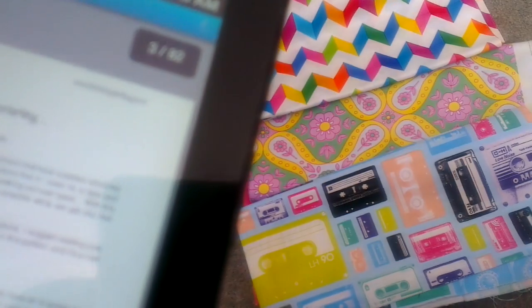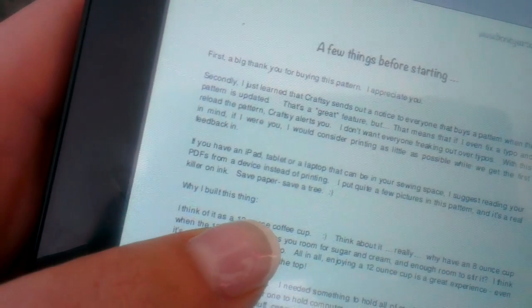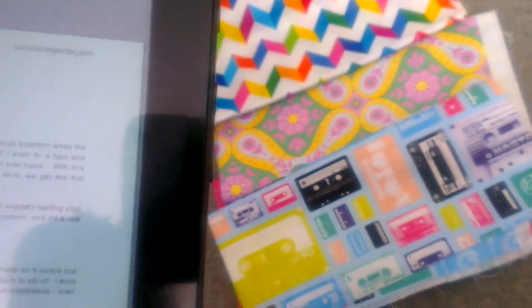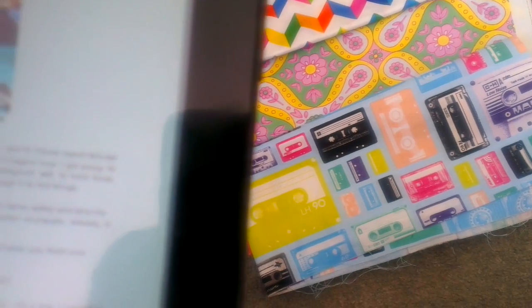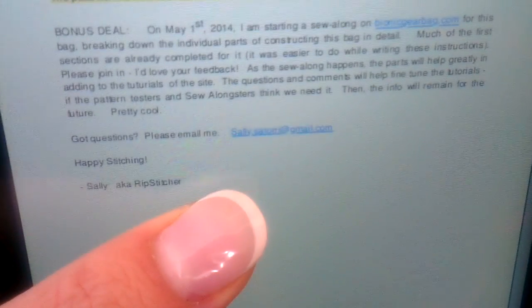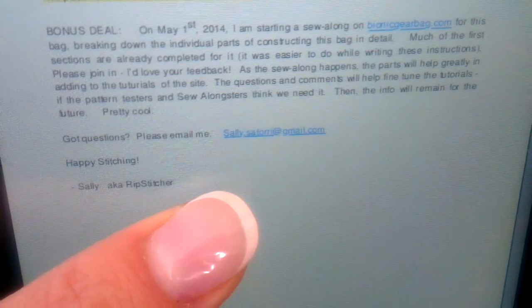There's no contents page. But we do find out why she built this thing, which is really handy to know after I already paid the $17. She's also got her own website which she talks about — the bionic gear bag dot com. And she says there's a bonus sew-along deal from May 1st, 2014, but it's August 2016 and the pattern hasn't been updated in over two years.